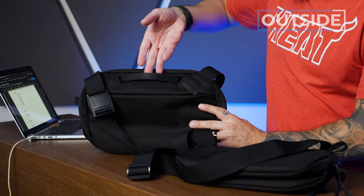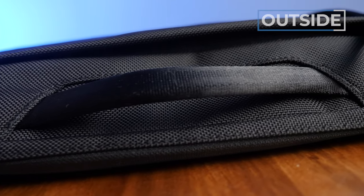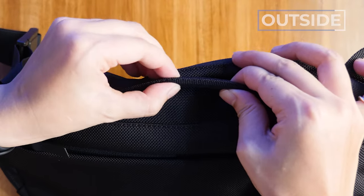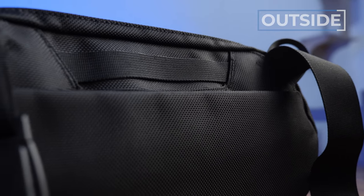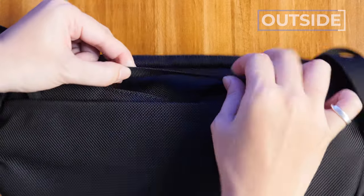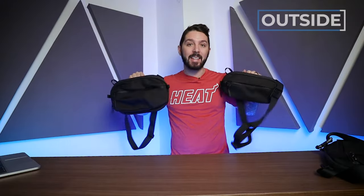Next up, there's a newly added handle. On the 6 liter, this handle is a little beefier with extra padding and a more premium look — which makes sense since you've got more gear and can go into briefcase mode. On the 3 liter, it's a simpler little band, but if you just want to hold it that way, it gets the job done. While neither the 6 nor the 3 are full briefcase solutions, it's nice to be able to carry them that way.